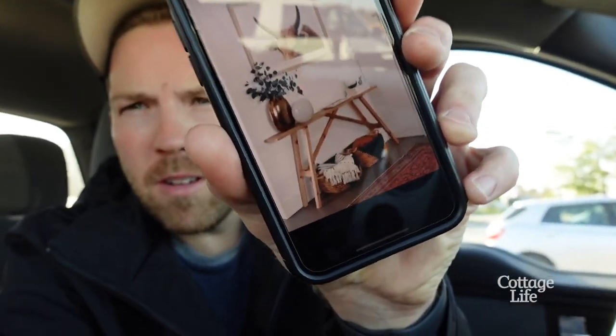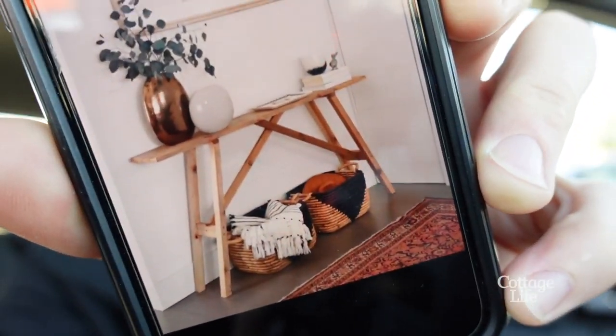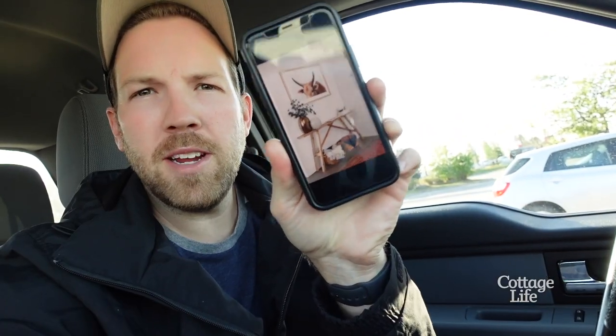This is the picture that I'll be working off. Jenny sent me that. Just make it like this, she says.